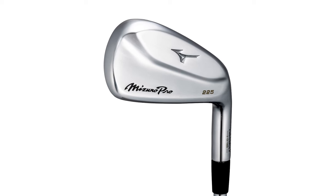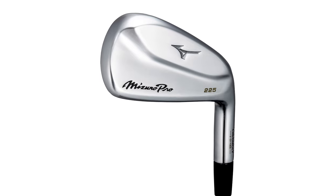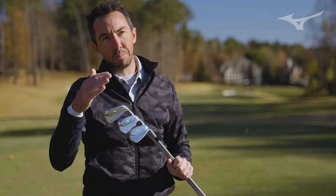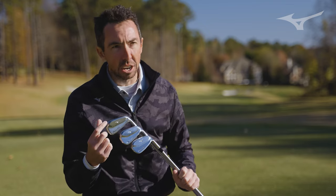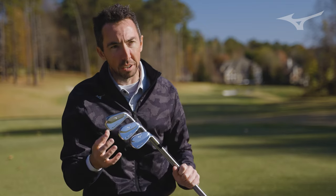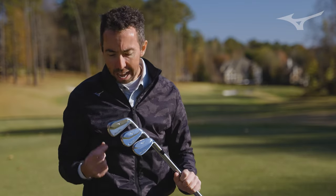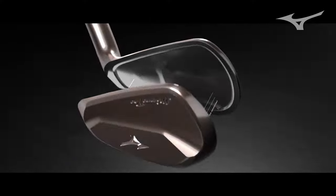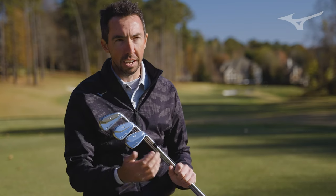With the 225, we started at those mid-irons that have a very precise look that they need to speak to that better player. When you evolve up to the long irons, they got smaller, slimmer, sleeker, more iron-like and beautiful at address. However, the performance increased. We got thinner with the face, put more tungsten on the toe and heel, and ultimately made a smaller golf club that does even more.